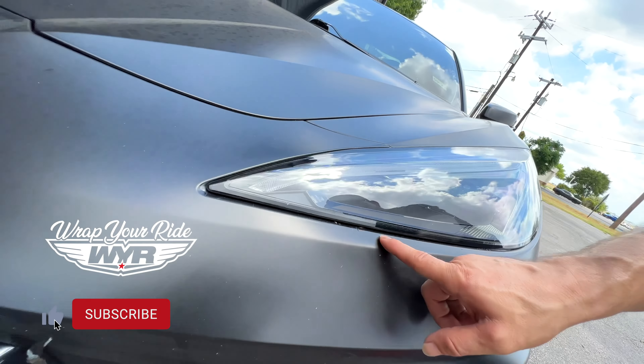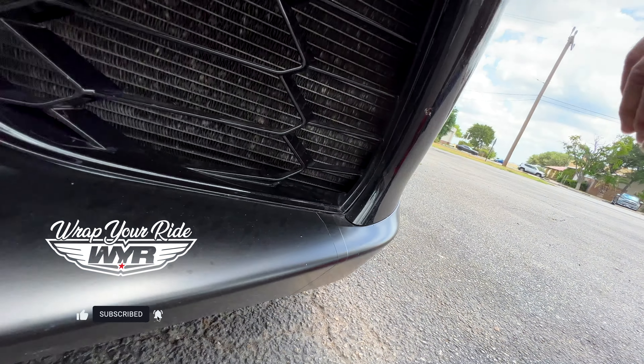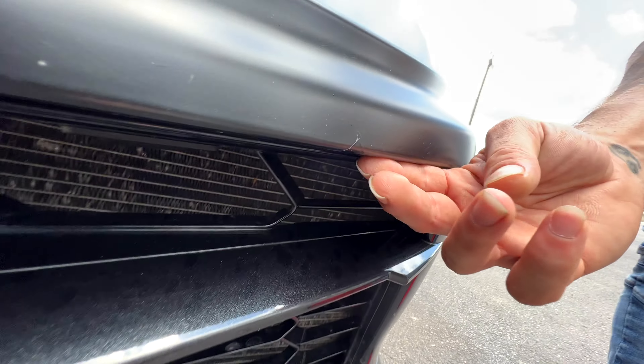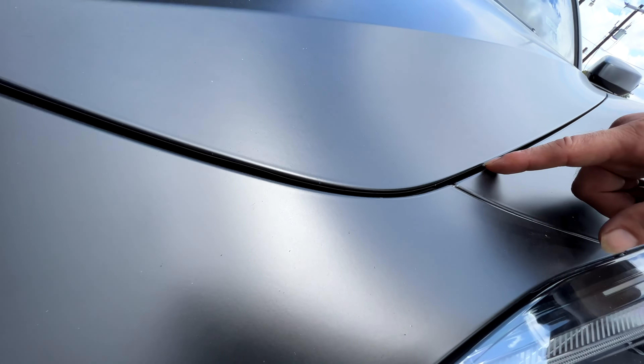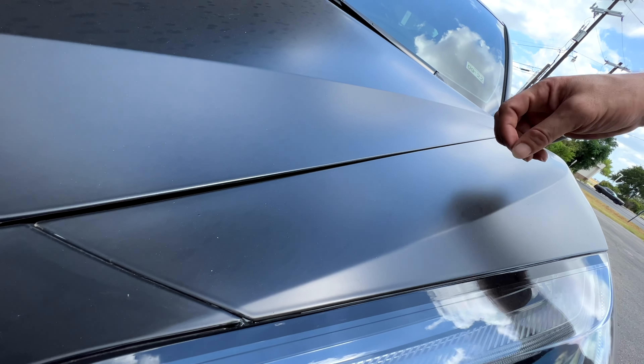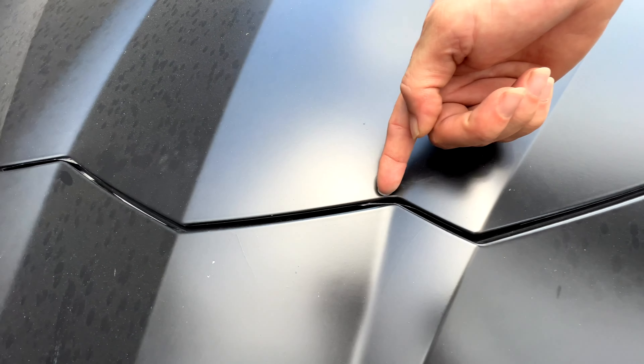Then we have, of course, right underneath here again, a patch not set in correctly, overlapped on the bottom. We have another patch right up underneath here. It gets worse and worse right over here on the hood portion. You see that pinstripe that's actually running around the entire hood — that's because they just flush cut it and they didn't finish it. And then of course the pinstripe itself is actually lifting as well.